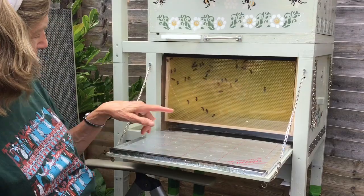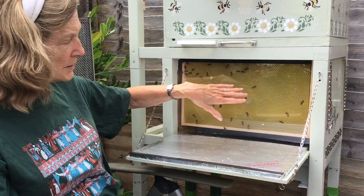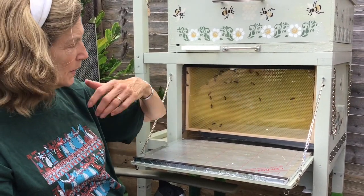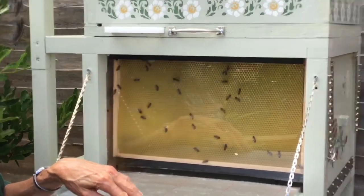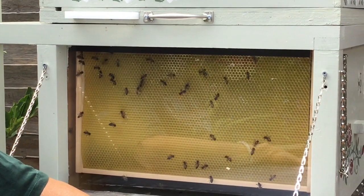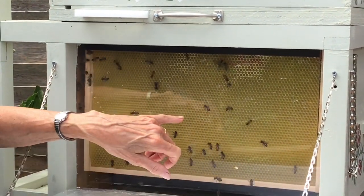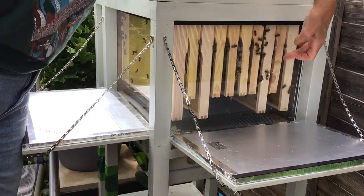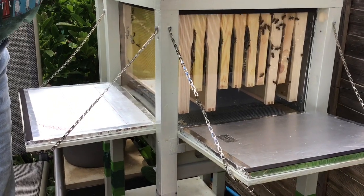What you can see is that this is a frame on which is hanging something called foundation. It's made of beeswax, and it has the impression on it of the hexagonal cells that bees make for the queen to lay eggs in, for the baby bees to grow up in, and for the bees to also put honey in. You're familiar with honeycomb — those hexagonal chambers they fill up with honey. Now this is a new frame. When we got our bees they came on smaller frames, and you can see these are the shorter ones here, and they already had honey in them and some baby bees.